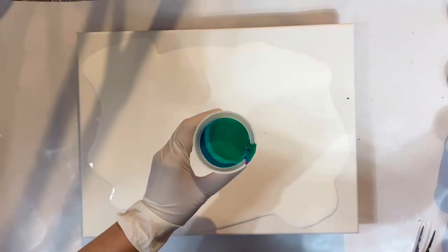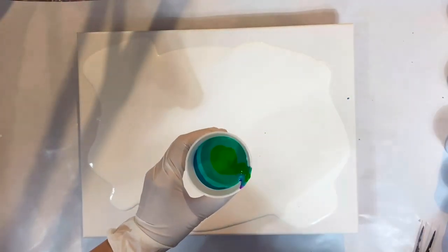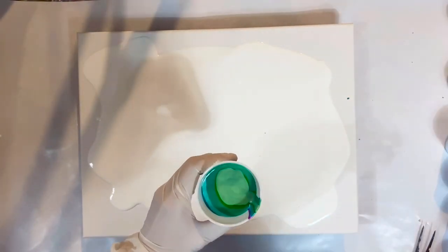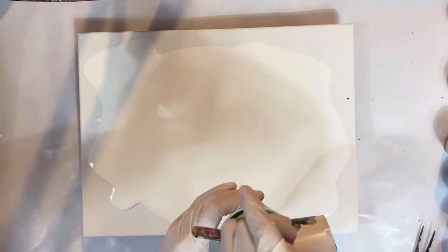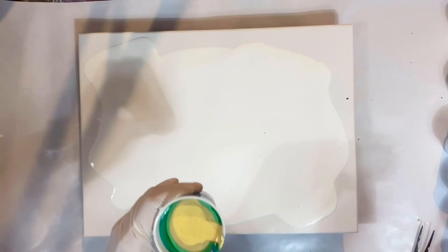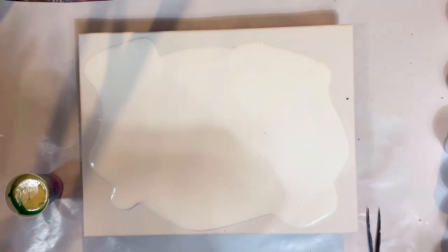To me, paint transparency is very important. I like to use some transparent paints, some semi-transparent, and some opaque so that there will be all kinds of different layers and effects and some perception of depth. If we use all opaque paint it will be very flat, but if we use all transparent it can be a little too much going on, so I like a mix of all kinds.